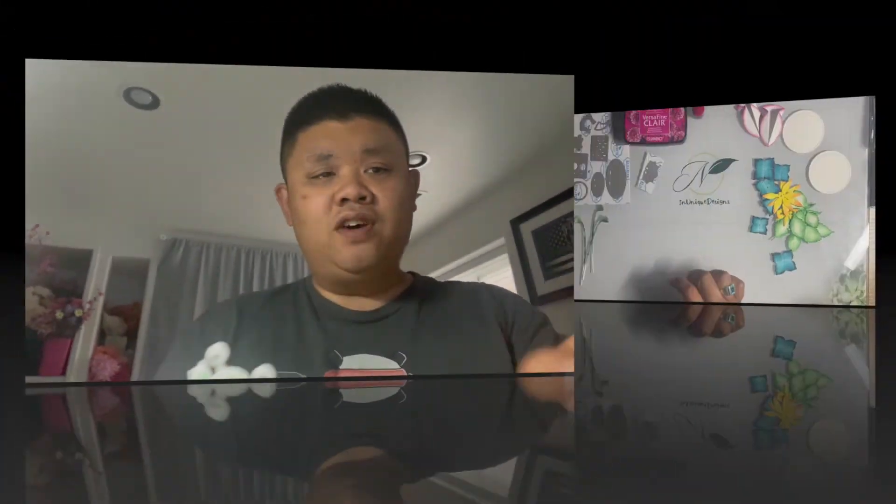Hello everyone, this is Joseph with JN Unique Designs and I'm back with you today to create some more fun florals and also play with some of the Elizabeth Craft Designs monsters that came out. I created this monster using some flock and some glitter, and I got questions on how I got the glitter on without mixing it up with the flock. I'm going to show you a trick, and I also have some eyes I found at Joann's, so join me and let's have some fun.